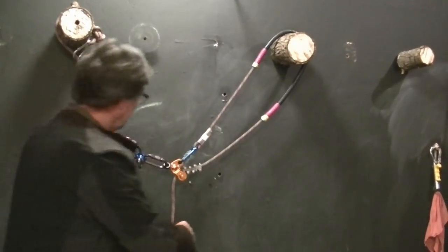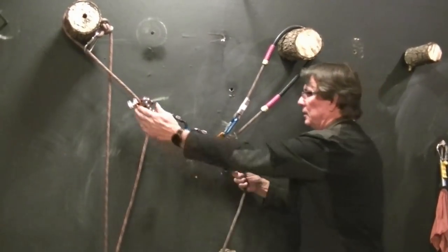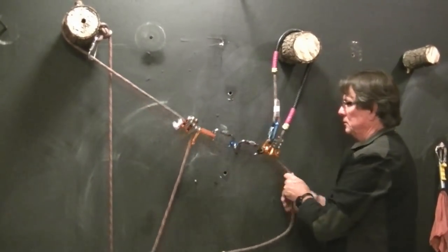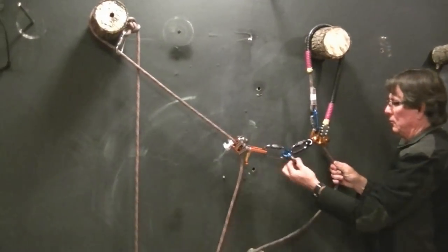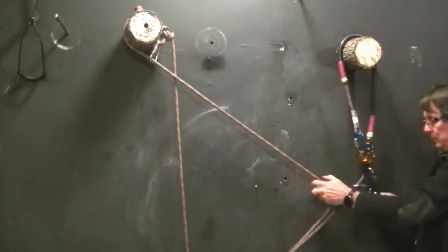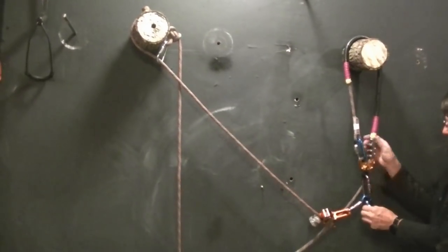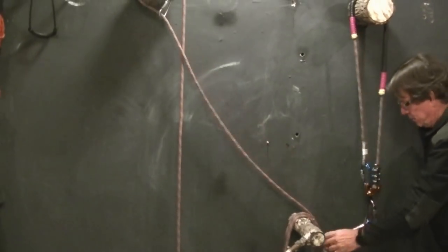That system is now set up to take us wherever we want to go. All I have to do, if I want to go this direction, is pull myself over, let this one out, pull myself over, let that out, and the whole climbing system goes with me. If I want to do a redirect, I'll just drop down, and there's my redirect.